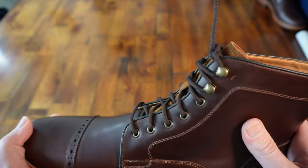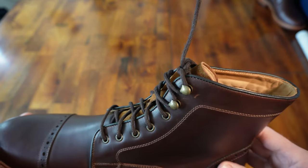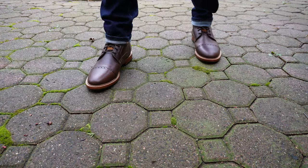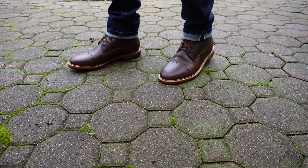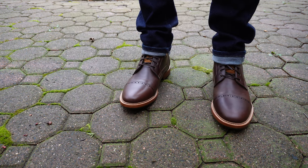The sole is a leather sole with a rubber forefoot and a rubber heel for traction when conditions get slippery. Warfield and Grand sources their leather from America and their wool from Italy, and these boots are made in China. They are Blake stitched, which makes them re-solable if needed. Of the three boots in this comparison, I found the Woodlands to be the most comfortable right out of the box.